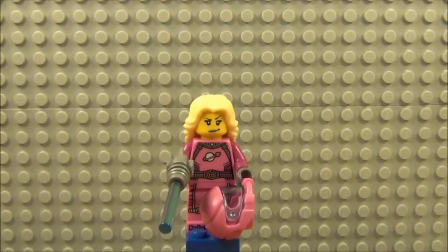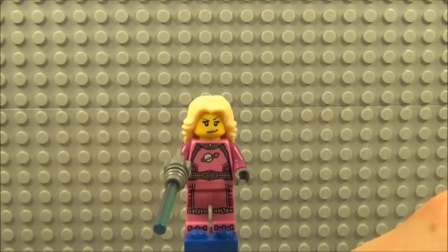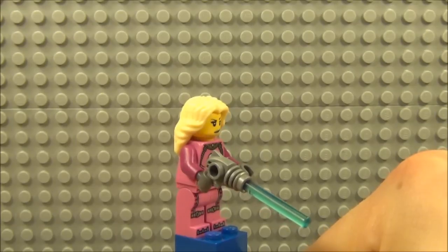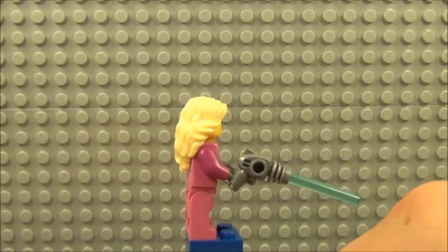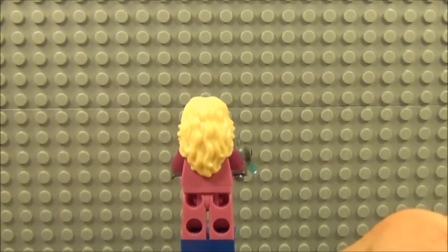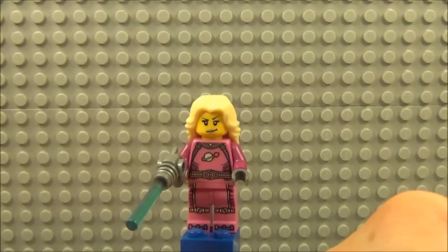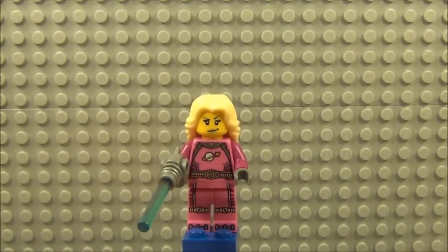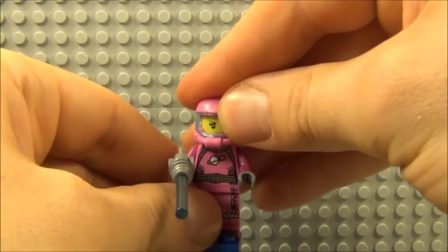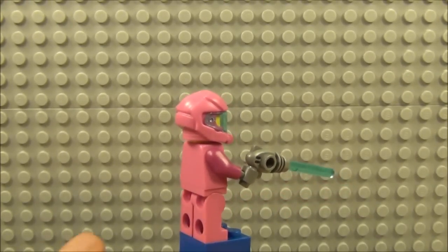Here we have Intergalactic Girl. Taking the helmet off, look at all that detail to the front — quite nice legs, torso, and feet. She comes with a grey phaser with a blue lightsaber piece. Very nice for all you girls out there — very nice pink colour and a lovely blonde hair piece. She has quite a cheeky smirk on her face. Taking the hair piece off and putting the helmet on, this is what she looks like with the helmet on — quite a stunning little figure.